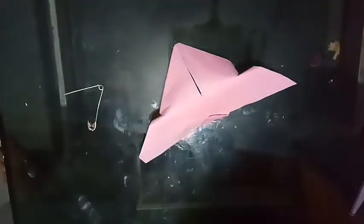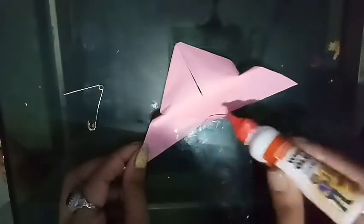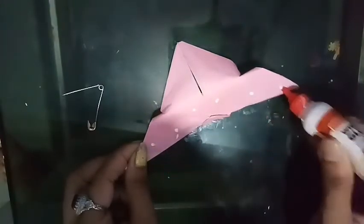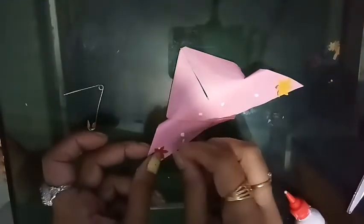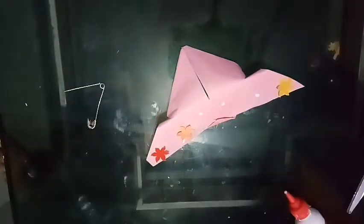Now our beautiful butterfly is ready. Now we are going to decorate the butterfly — just follow the steps. This is a paper flower. You can use any types of decoration material like stones, diamonds, any types of stickers, etc.